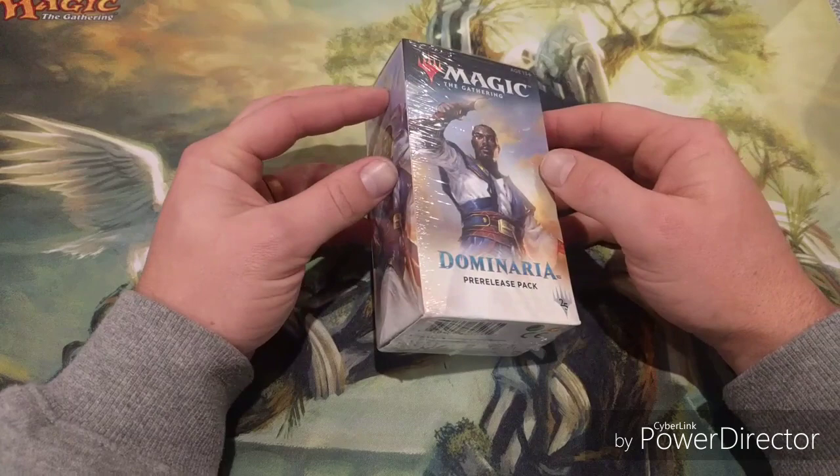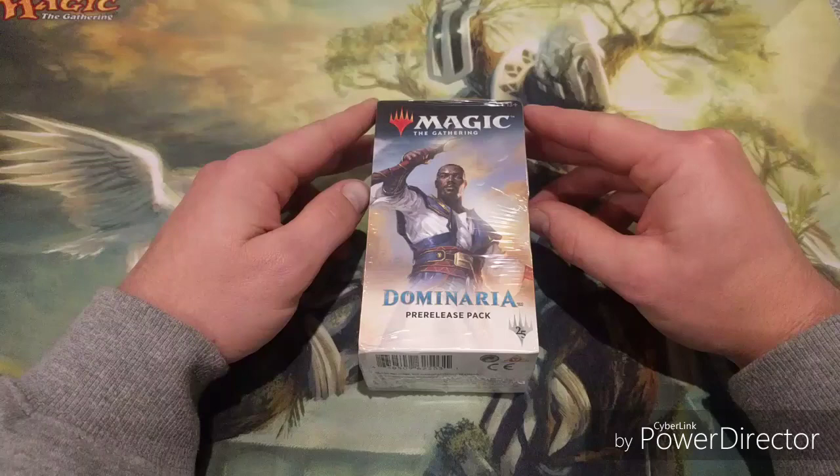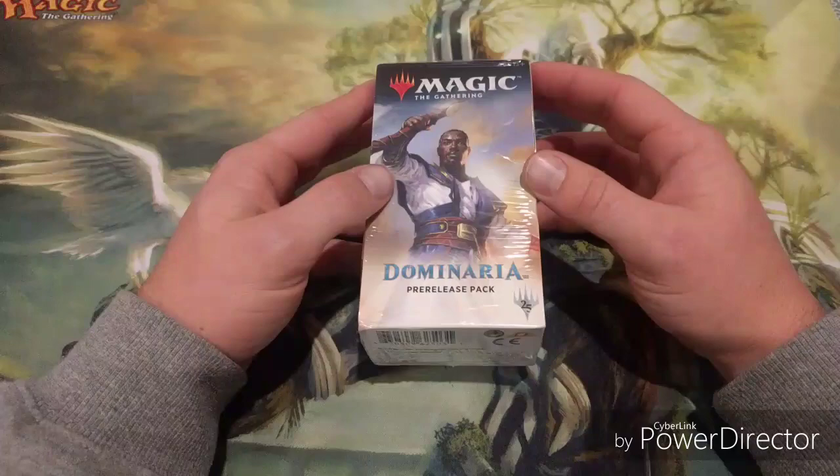G'day, it's Sam here from Muti Magic back with another video. This one is exciting - we're opening an awesome product and talking about Core Set 2019, which is coming out really soon with the pre-release. I'm giving you a quick short pre-release guide, just a couple of tips to think about - nothing too fancy.